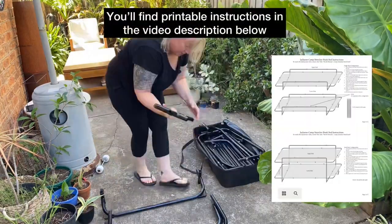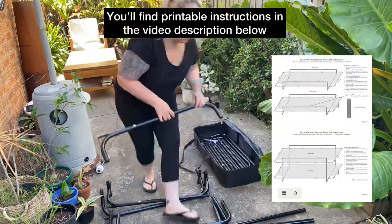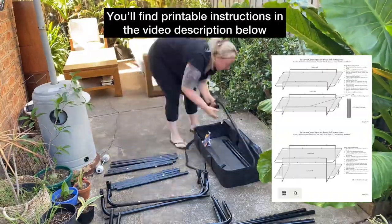Here's a quick video on how to set up camp stretcher bunk beds. Take out all your pieces and lay them in groups of the same letter.